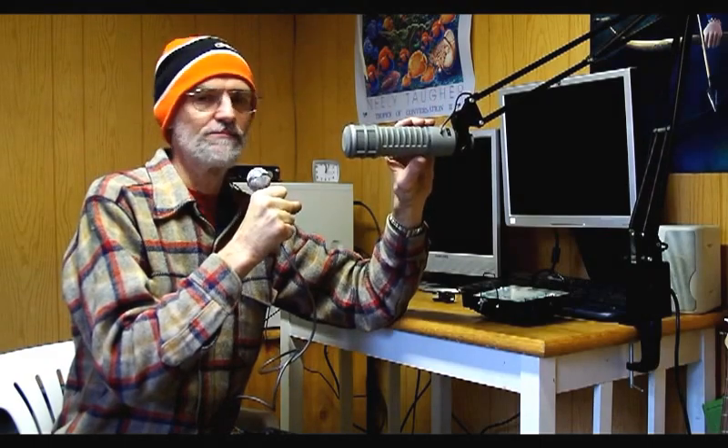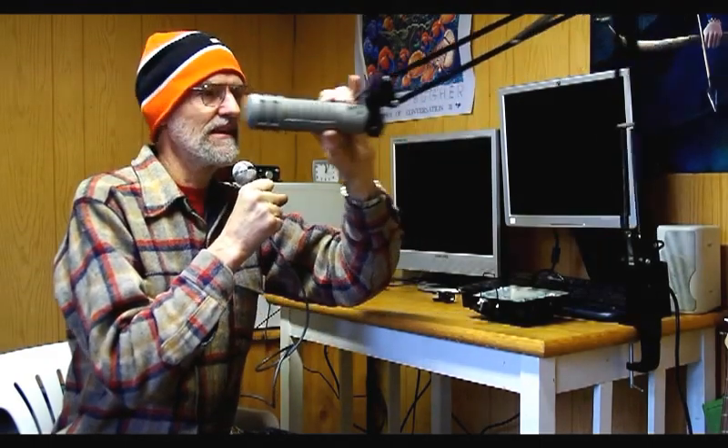Okay, here's our finished project. Looks like it's going to work fine. It can go down, extend out, back, swing to the left, and swing to the right.